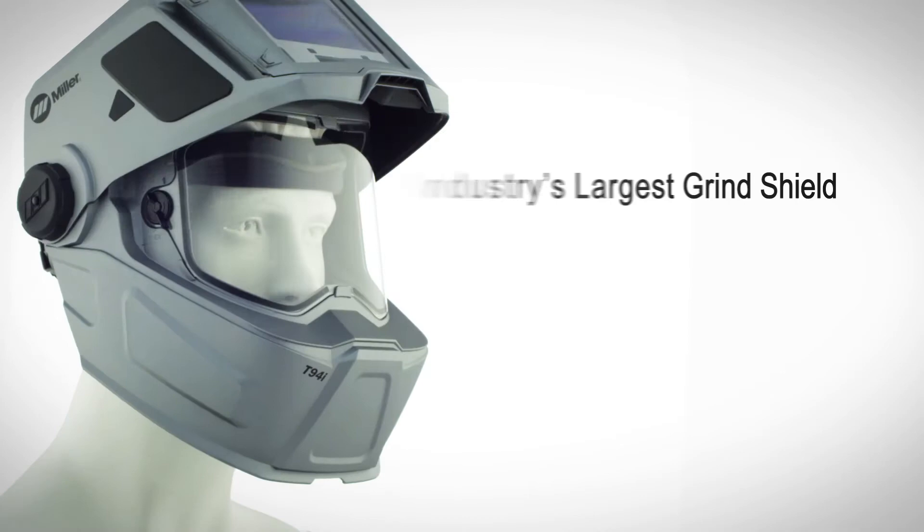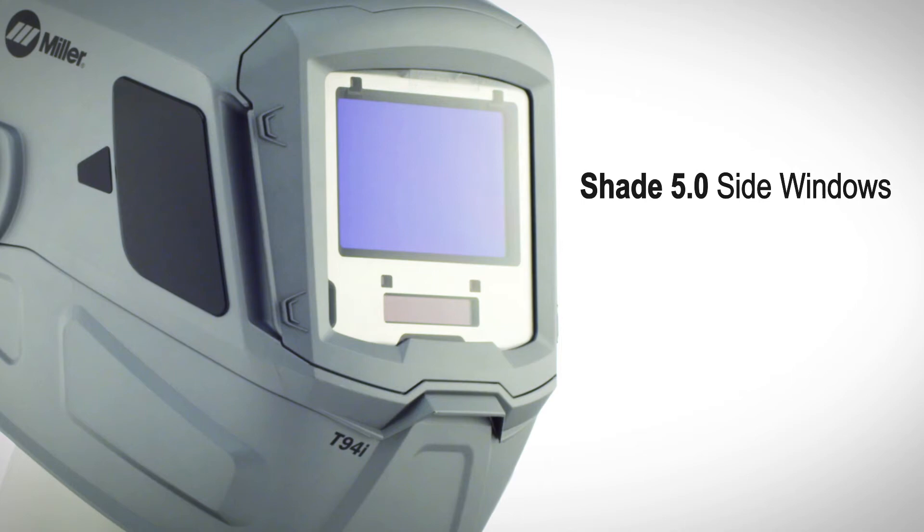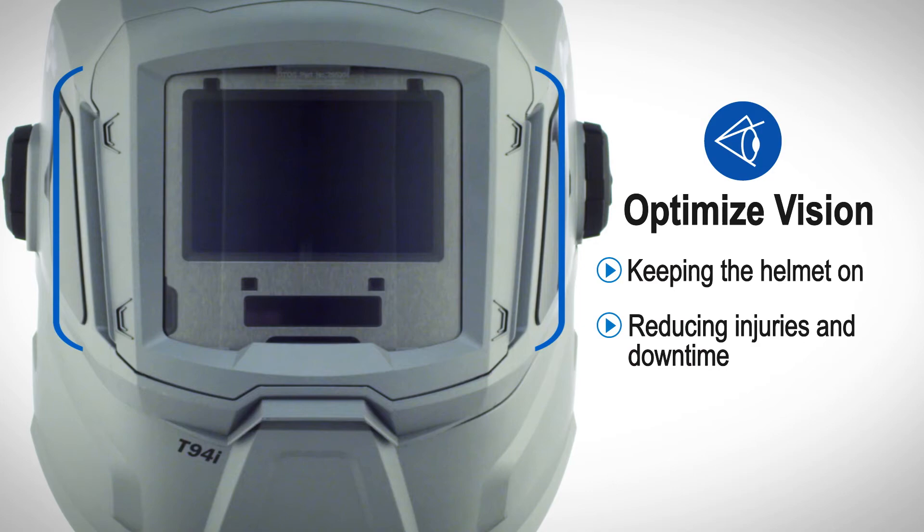Aluminum heat shield protects the lens in high-amp welding applications. Integrated oversized grind shield and shade 5.0 side windows expand peripheral and downward vision, keeping the helmet on, reducing eye injuries and downtime.